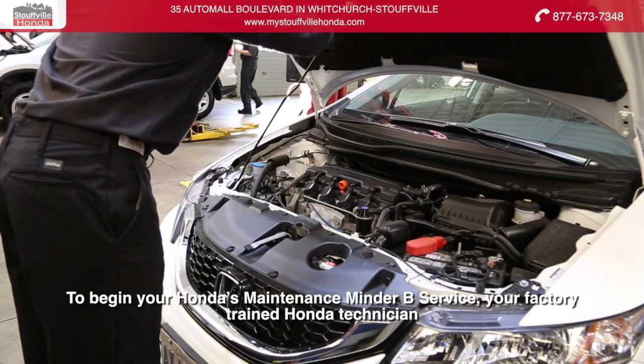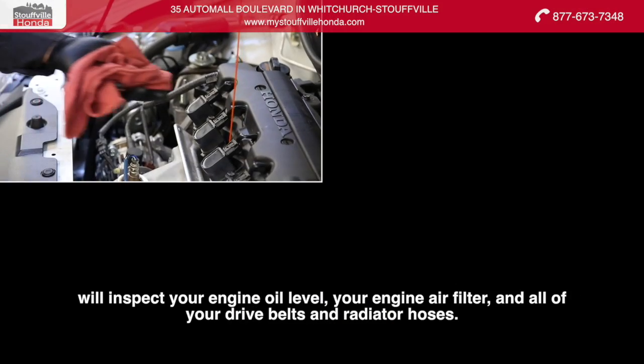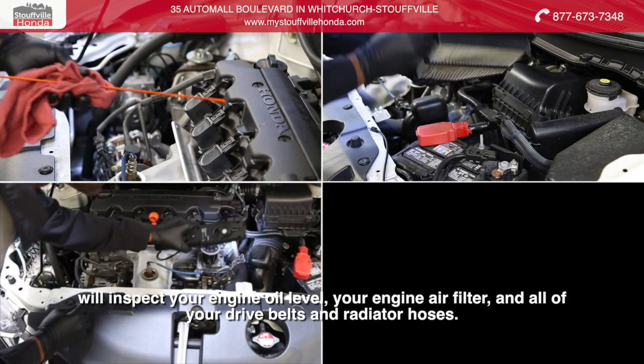To begin your Honda's Maintenance Minder B service, your factory trained Honda technician will inspect your engine oil level, your engine air filter, and all of your drive belts and radiator hoses.